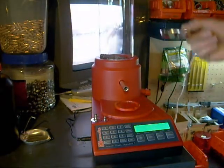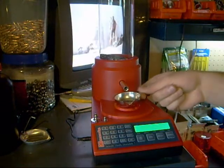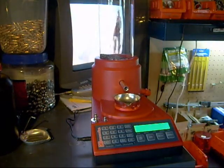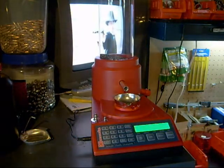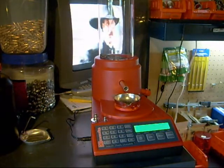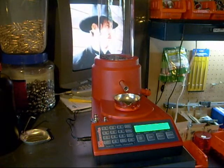It's set up in auto right now. So I'd pour it into my shell, come back, set this down, and it'll re-zero the scale and pour another one. It seems to pour pretty quick — it actually gets quicker after five or six throws.